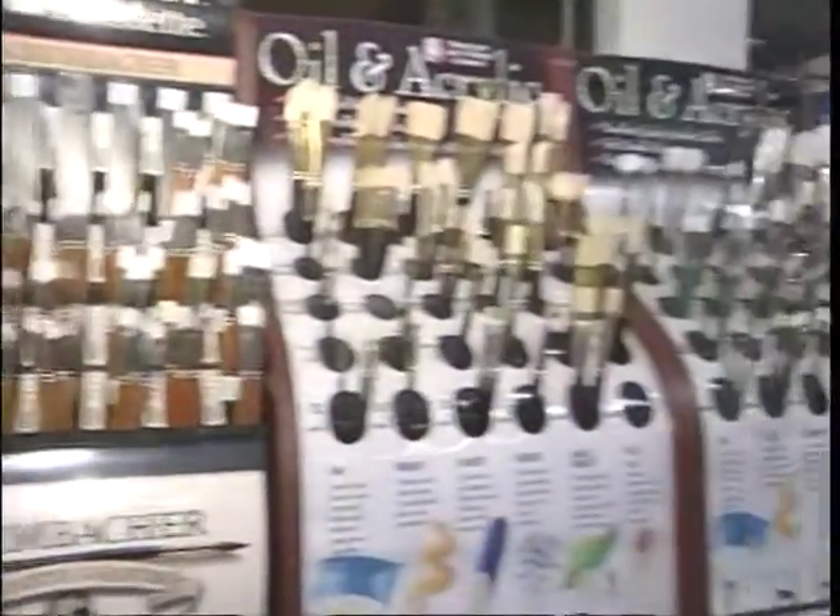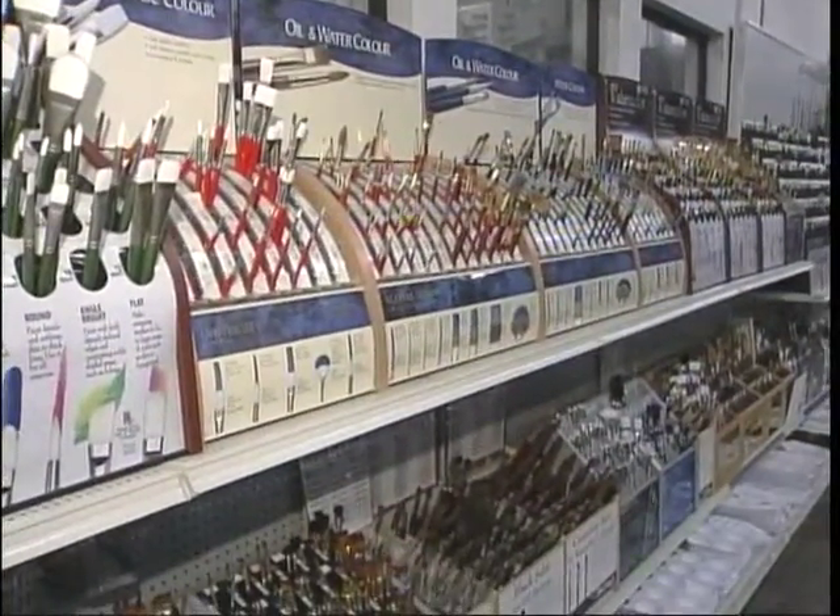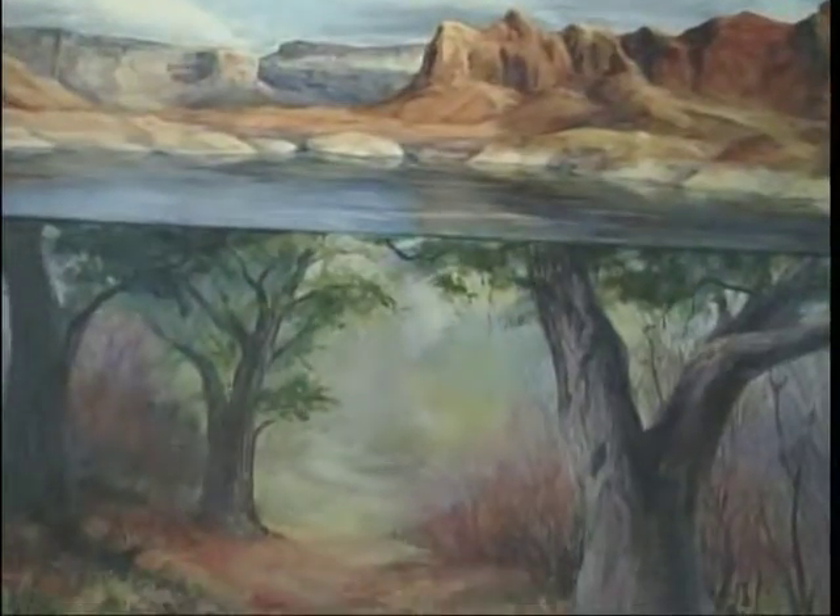For the last 30 years, artists from all over the South Bay and beyond have been making their way to Walser's in Torrance.